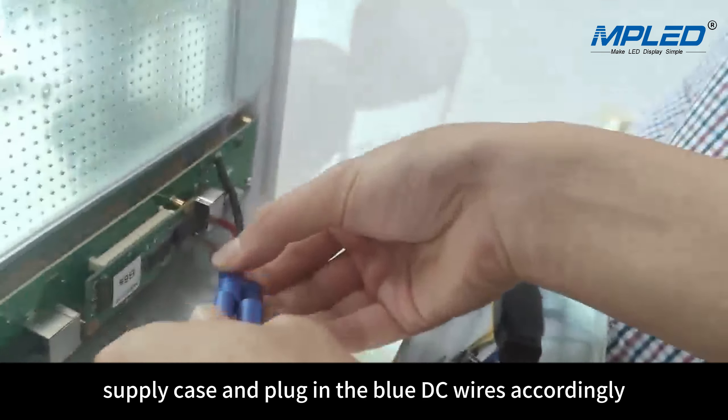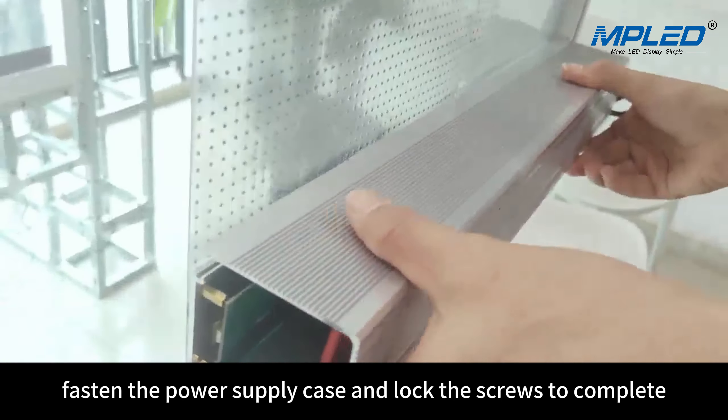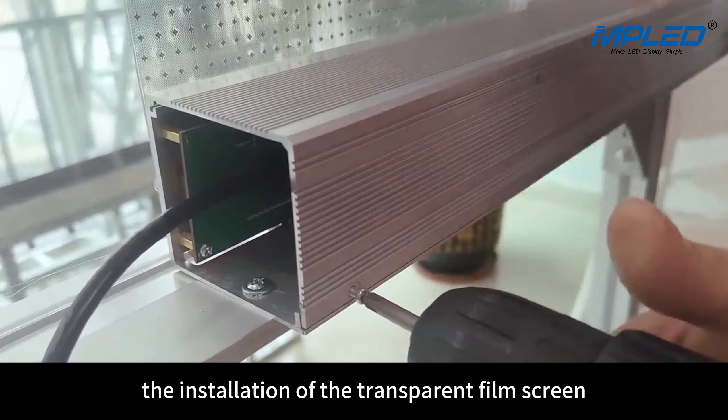Pick up the locked switching power supply case and plug in the blue DC wires accordingly. Fasten the power supply case and lock the screws to complete the installation of the transparent film screen.